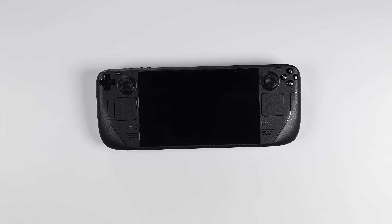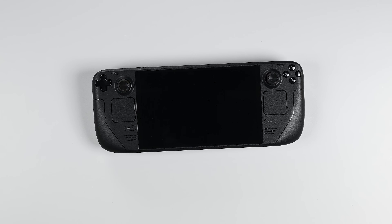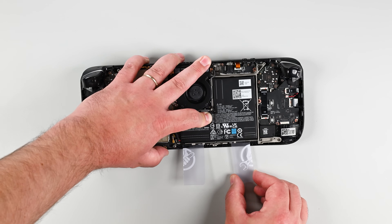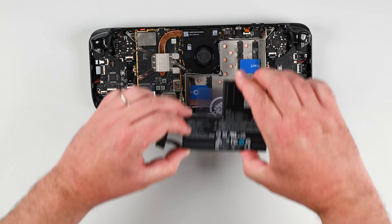Batteries don't last forever and if the battery in your Steam Deck OLED isn't lasting as long as it used to, it may be time to replace it. Fortunately it's a repair you can do yourself and we'll walk you through the whole process.